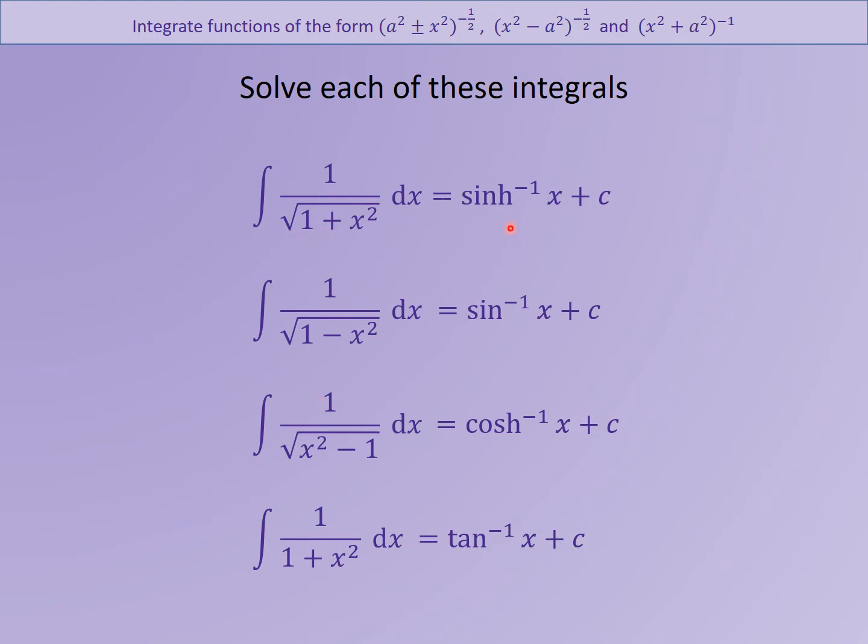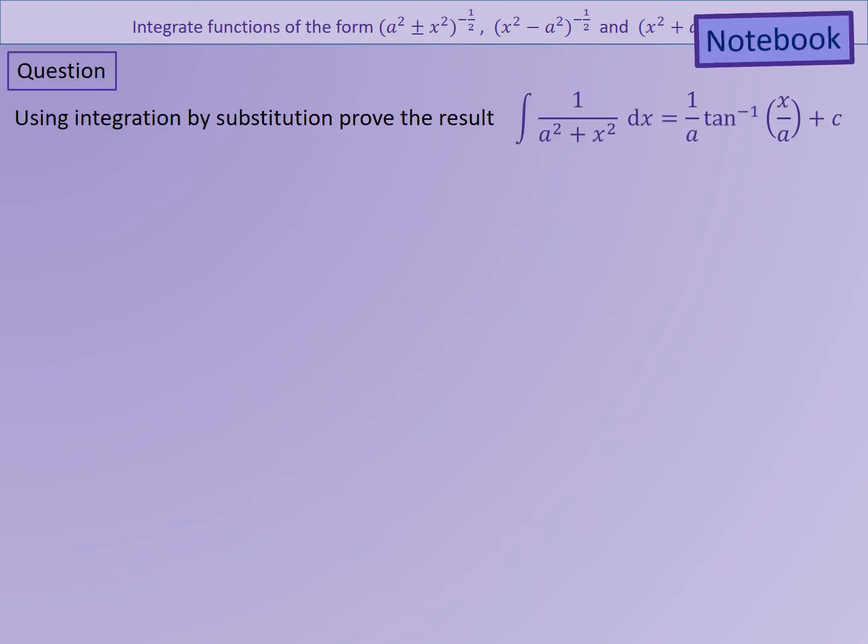Obviously it's not going to be as easy as just doing that — we need to be able to show where these come from as well. In your notebooks we're going to look at proving this result. This result actually comes in your formula books, so they give you this result, but they also expect you to be able to prove where it comes from. Write it down, we'll go through the answer.